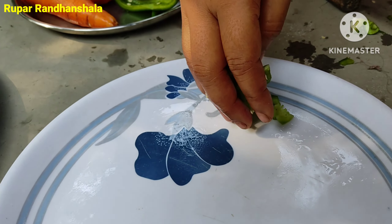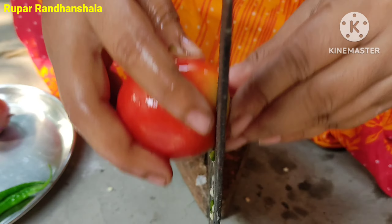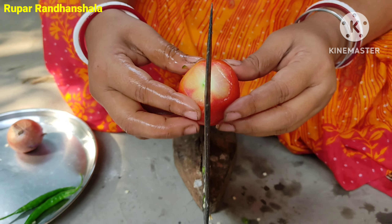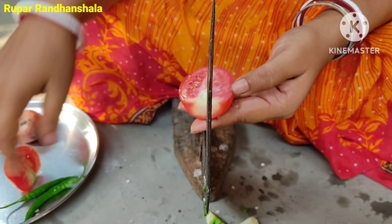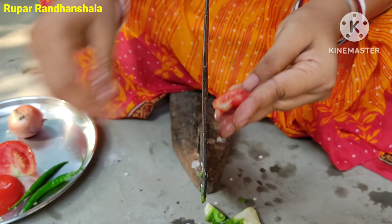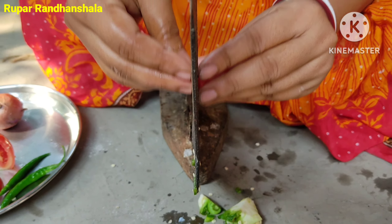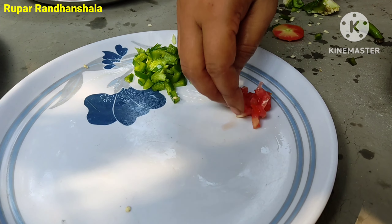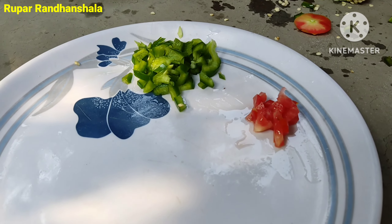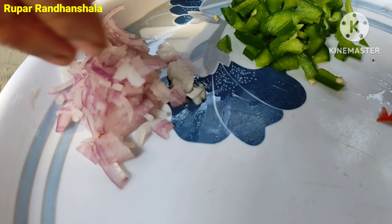Now, the cabbage is cooked in the pan, and the tomato is cooked in the pan.